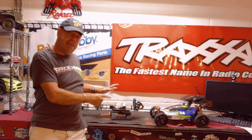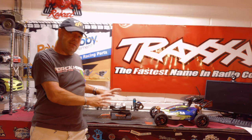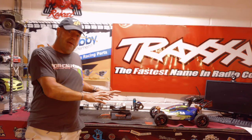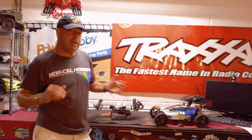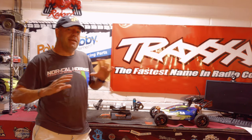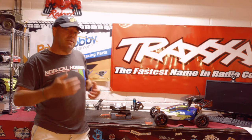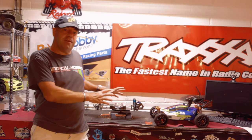I bought myself this carbon fiber Traxxas Slash roller off of eBay, but it needs a lot of work and a lot of parts. The no prep drag racing scene is something I've been wanting to get into for a while, so as much as anything today — besides filming it — I'm going down there to ask a lot of questions. What should I be looking for? What parts should I fit to this car?